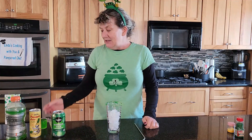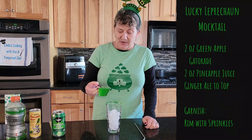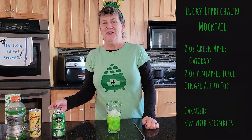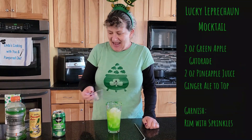Then I put ice in it. To this you're going to add your green, which is green apple Gatorade. So it might be a little bit healthy for you too, because you're also going to add pineapple juice.